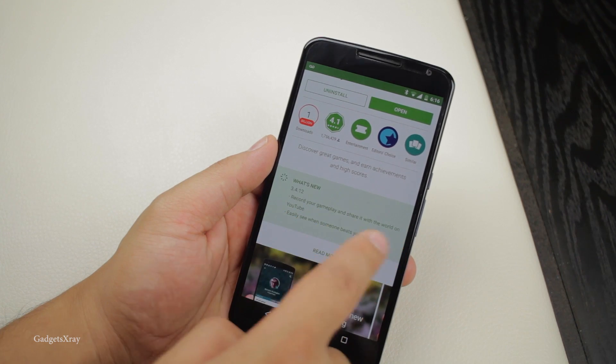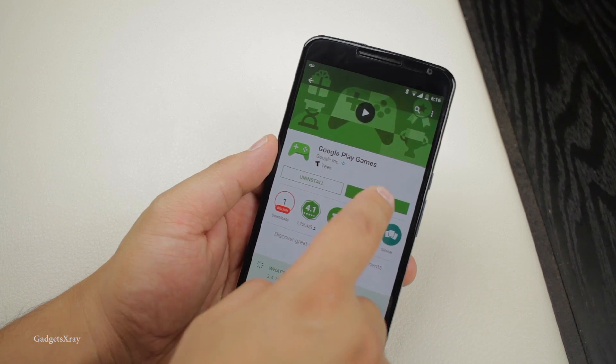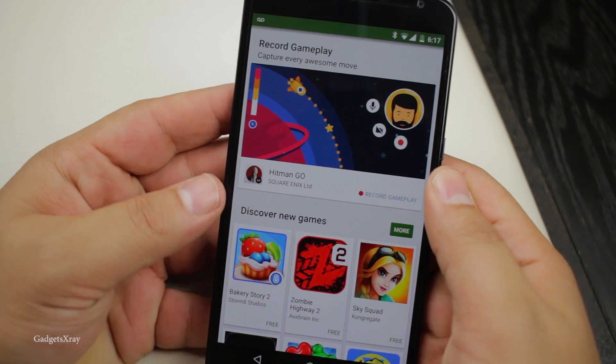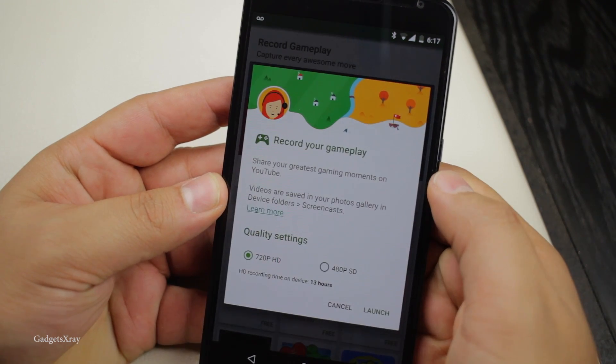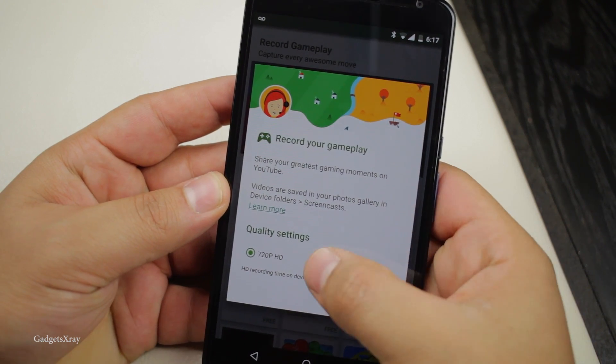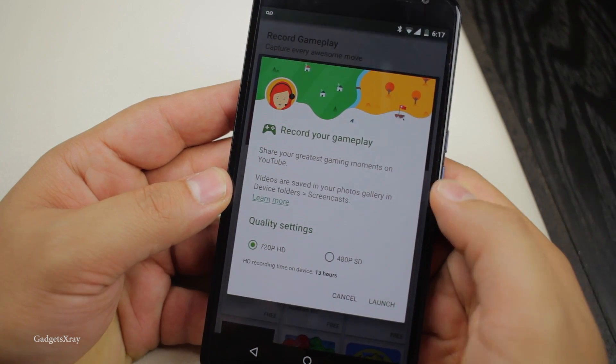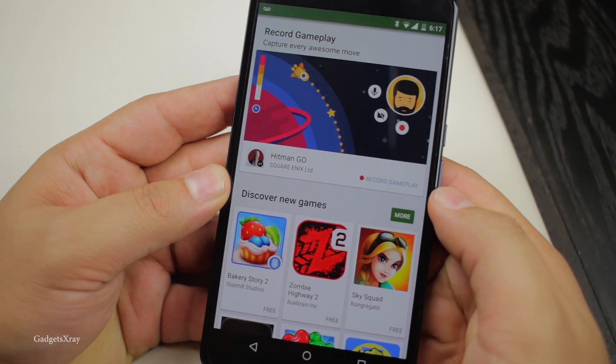Make sure you're running the latest version of Google Play Games and open the app. When you open it, you will see 'Record Gameplay' — click on the icon. It's going to give you two options: 480p and 720p HD. We're going to choose the HD version and launch the game.